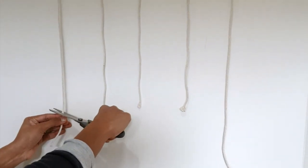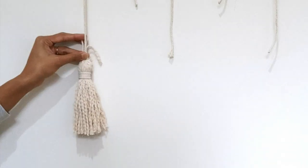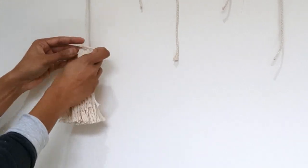After that, create a pattern of your choice by cutting the cords. I decided to go with a wave pattern and cut the cords accordingly. Then attach the tassel at the end of each macrame cord.